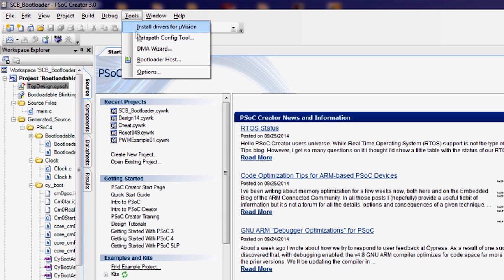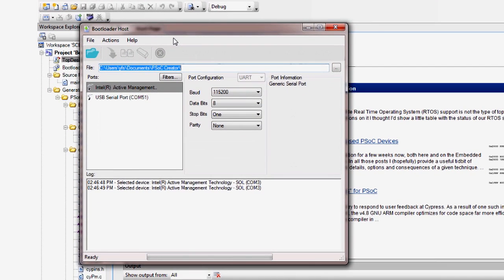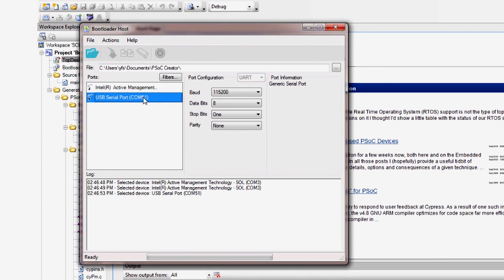Start the bootloader host utility from the PSOC Creator Tools menu. You should now see the new connection appear automatically. If it does not, you will need to set it up manually using the Windows device manager. See our user guide on the kit webpage for details of that straightforward process.